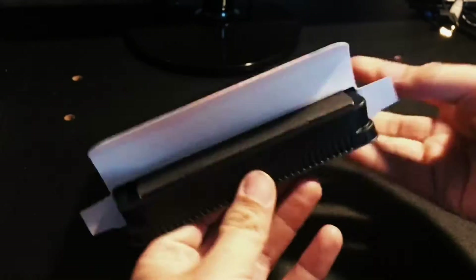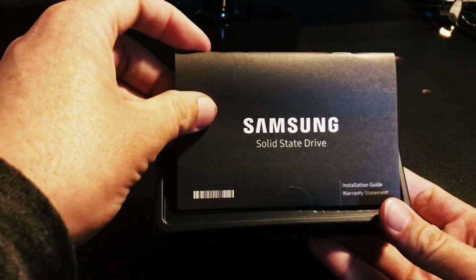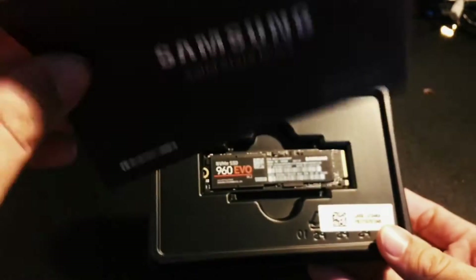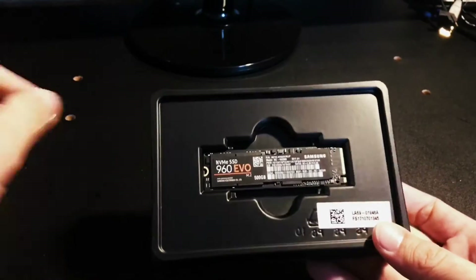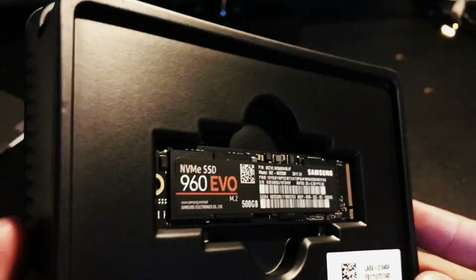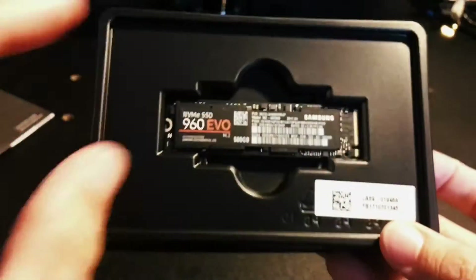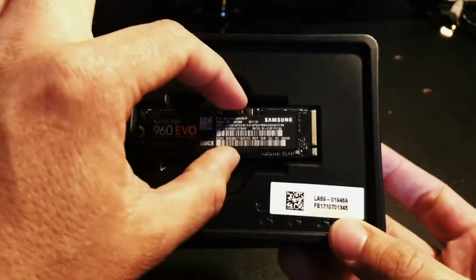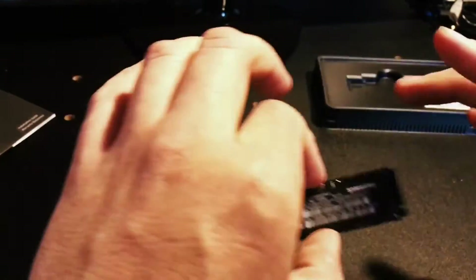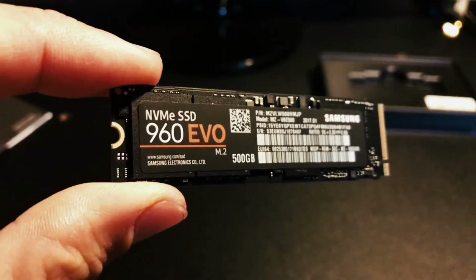Here we go — BAM! There's Samsung documentation: I'm pretty sure that's the installation guide and warranty statement. Pretty thick. And this is it — it's not that big of a deal, even though for me it is. Let me carefully take it out. Wow, it comes out pretty easy — it doesn't have that stuck feeling. There it is — that is the 960 EVO M.2.